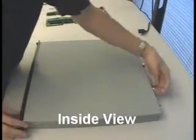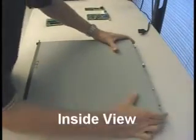Let's pop it open. There are two screws, one on each side in the back, and slide the lid off.